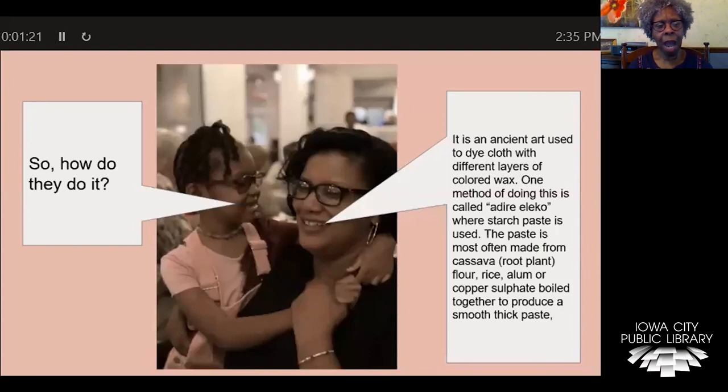So, Mom, how do they do it? Well, it's an ancient art in which they use dyed cloth with different layers of colored wax. One method of doing this is called adiri iliko, where starch paste is used. The paste is most often made from the cassava plant, which is turned into a flour. They add rice, alum, and some copper sulfate, and they boil it all together to produce a thick paste.